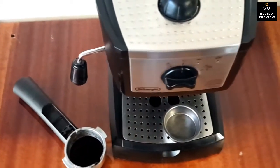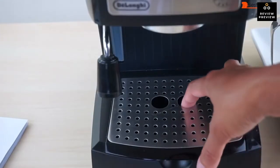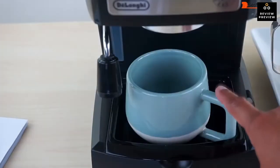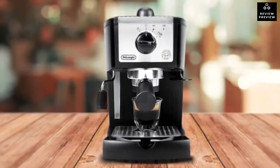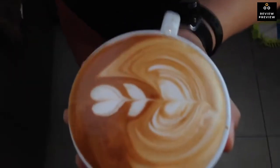To conclude, while this machine's ability to pull properly extracted espresso shots is hit or miss, the EC155 DeLonghi's tasty frothed milk and coffee-making repertoire is enticing, especially considering its low cost of entry, and is one we would recommend.